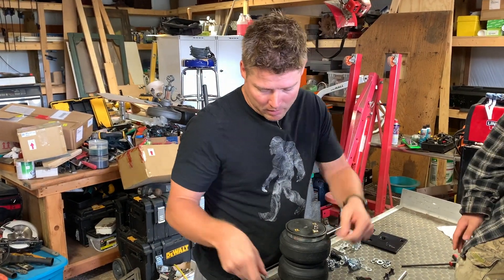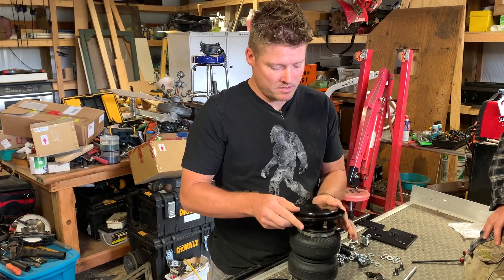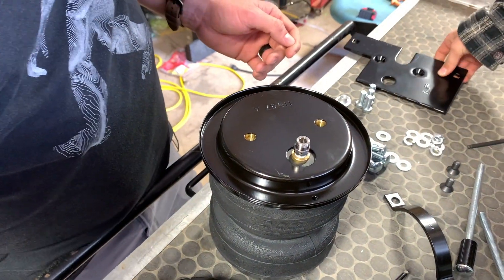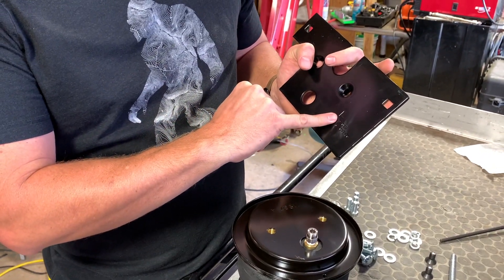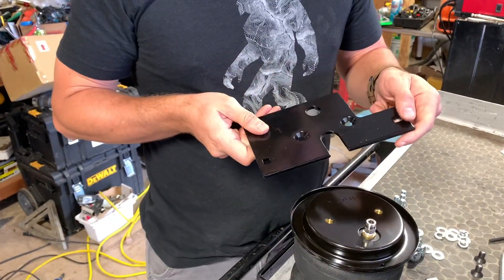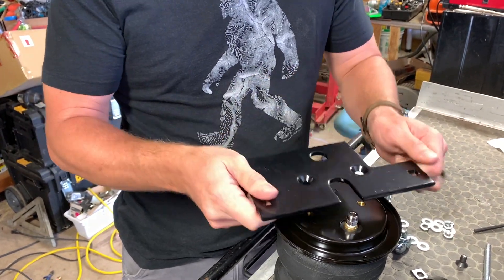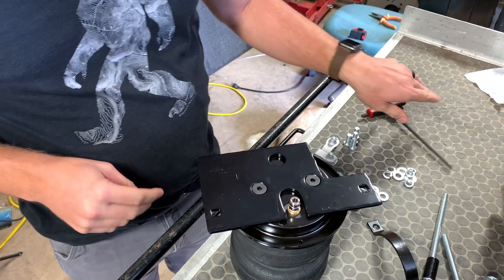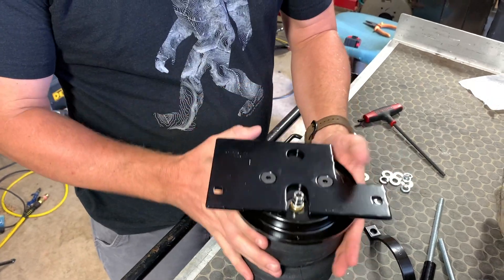Next we need the roll plate, which kind of looks like a bowl — just turn it face down and line up the mounting points. Then we've got a plate, and this plate in particular does have a right and left side — this one is marked left, and we have already assembled the right side. Just take those two mounting points, line them up with those holes, and this little cutout is for your air inlet valve. And that is the installation of the plate to the bag — that's as far as we can go without being under the truck.